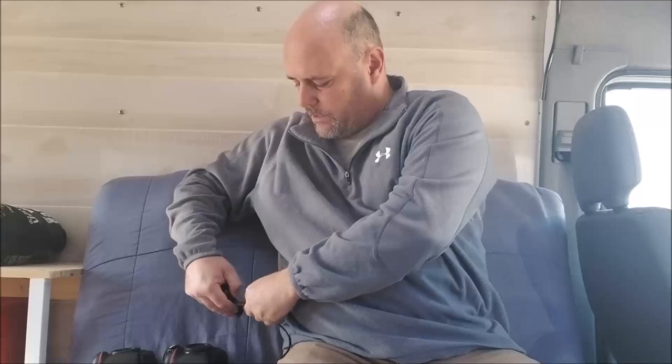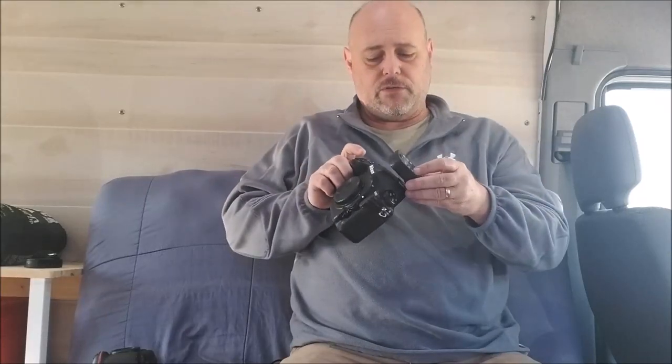The way this works is you've got one unit — I've got it set as a transmitter, but as you can see they're exactly the same. With the Young Nuo 605s, either one can be the transmitter or the receiver. I've got this one set up as a transmitter and it just goes into the hot shoe of my primary body — the body that's going to be in my hand that I'm physically going to be pressing the shutter button on.